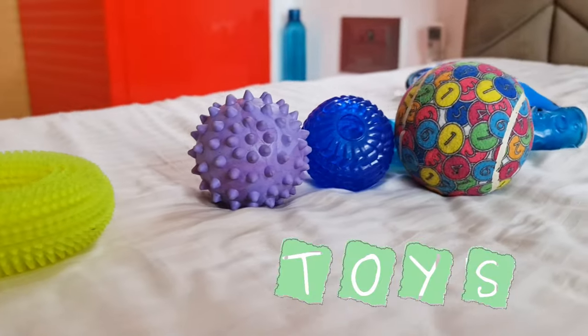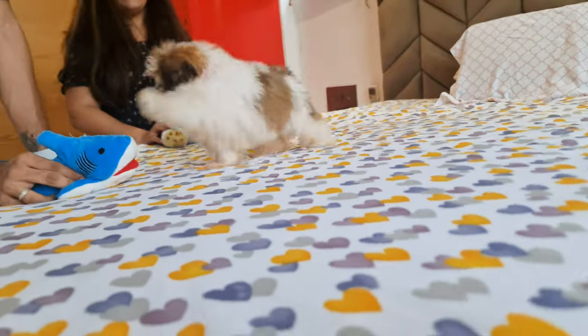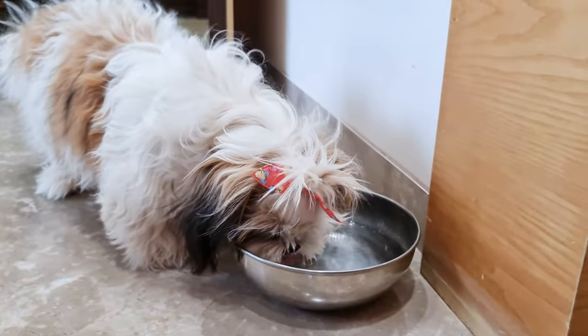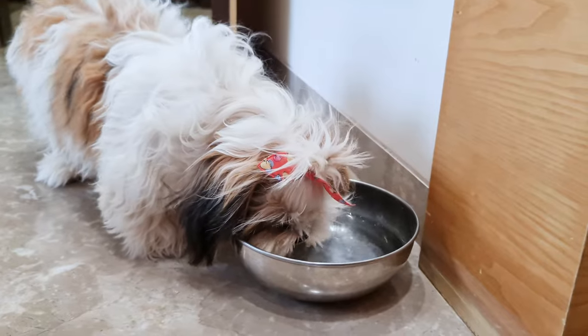Toys, of course, are a must-have. Puppies love to play, and having familiar toys can help them feel more comfortable. And let's not forget about the water bowl — always keep fresh water available for your puppy.